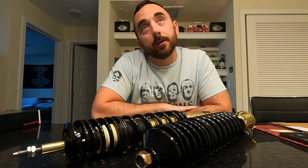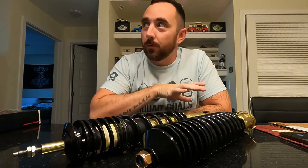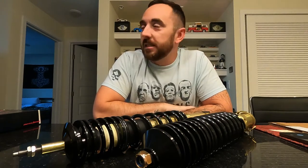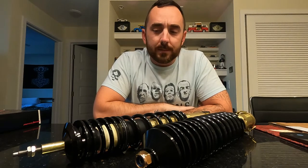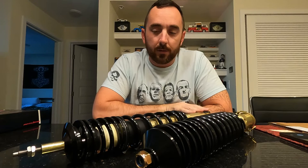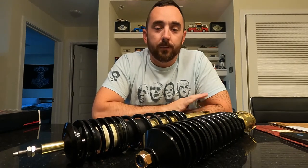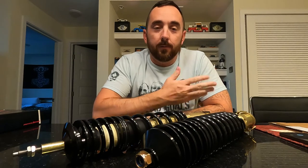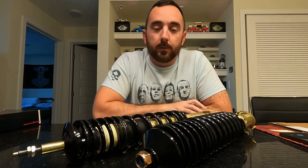Once I get the Polo tagged here next week, I will be driving it around a little bit more, weather permitting. There's no AC in the car and it's been raining quite a bit here — it actually is raining now. Once I get some mileage on these, I'm going to do another video with a review. I told Jeremy I'd do that so we can get the info out to you guys. If you need coilovers for your 6N Polo, you can just hit them up.